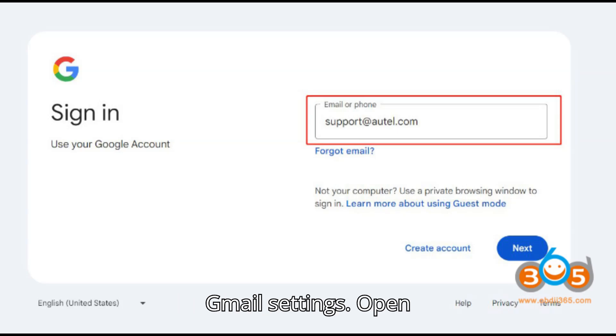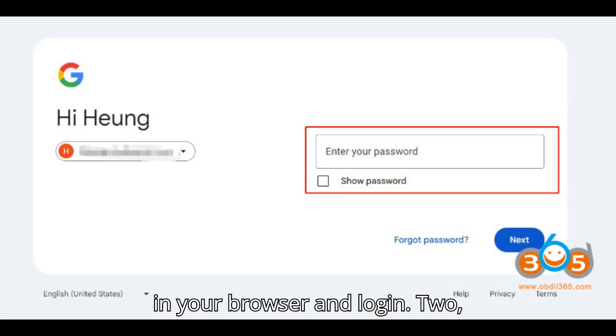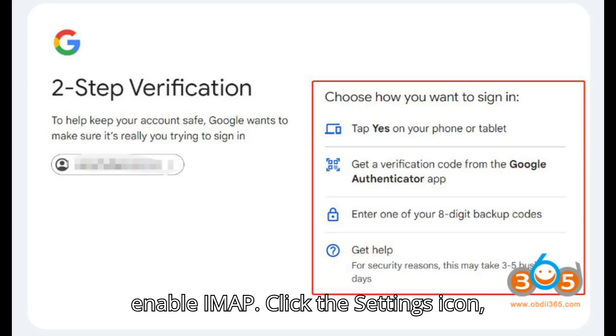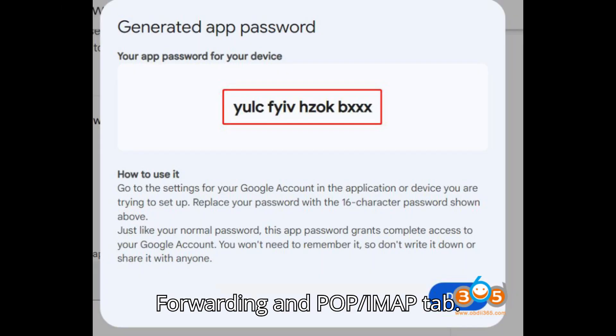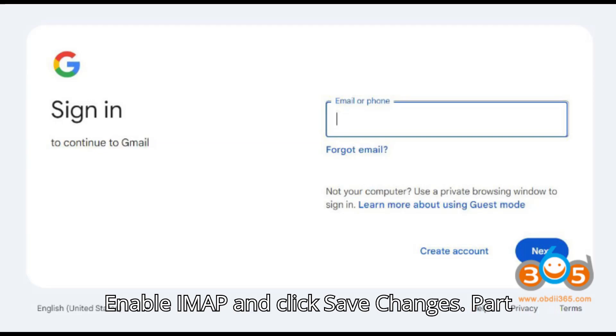Step 1: Access Gmail Settings. Open Gmail at https://mail.google.com in your browser and log in. Step 2: Enable IMAP. Click the Settings icon (gear icon) in the upper right corner and select 'See All Settings.' Go to the Forwarding and POP/IMAP tab, enable IMAP, and click Save Changes.